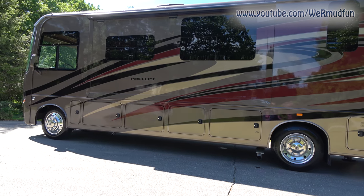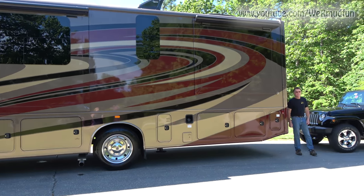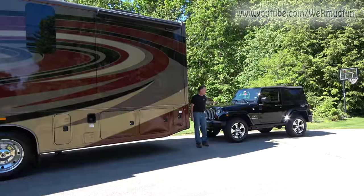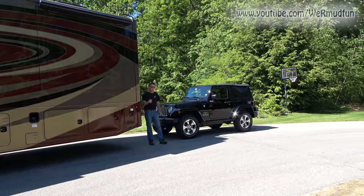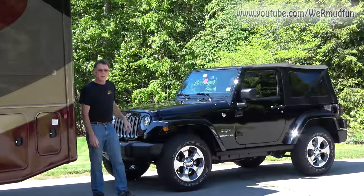So you've purchased yourself a motorhome, and you've decided to pull a vehicle behind it. What vehicle will you choose? Well, if you choose a 4x4 Jeep Wrangler JK, you've come to the right place because Cheryl and I are about to do a series on converting this Jeep Wrangler into a toad.